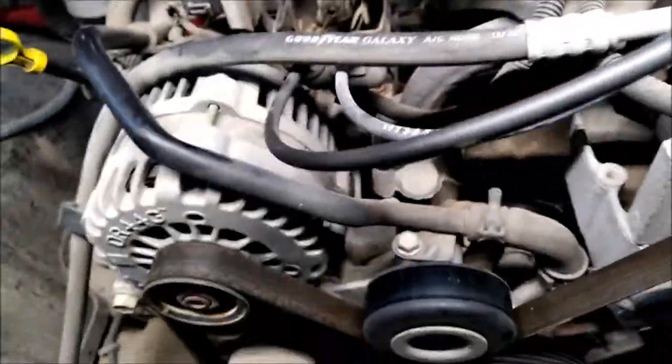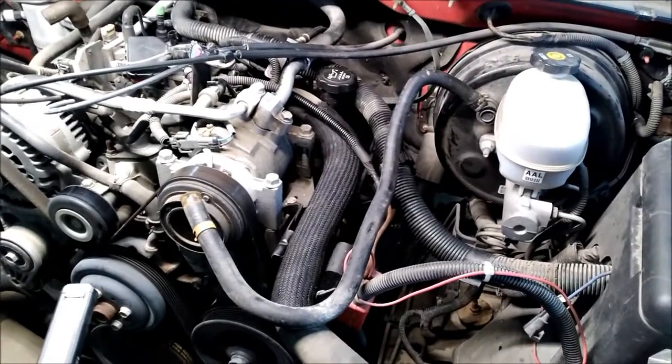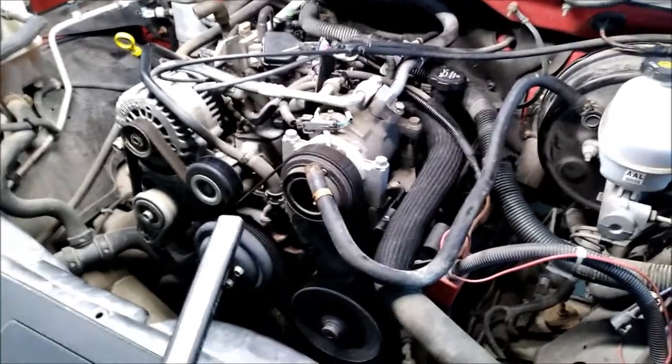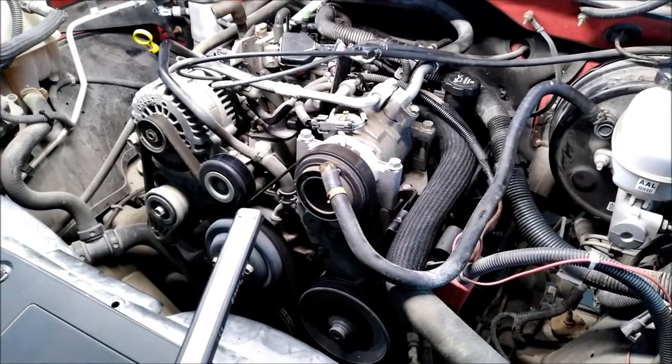That way when you put a new distributor on or you want to set your engine on TDC, you know you're going to be on time and it will be done correct. Quick little tip. If you've got any questions or comments, please leave them in the comment box and please like and subscribe — it helps the channel out a lot. We're going to catch y'all on the next one.